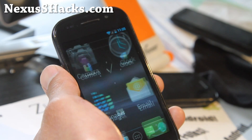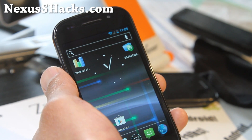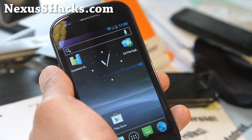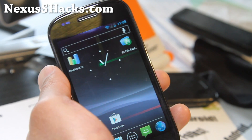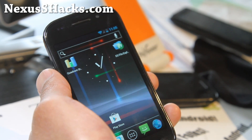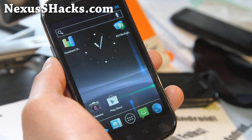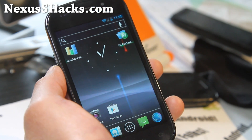I used to love this ROM, but I've been using AOKP ROM control a lot lately, and once I use that and customize all my stuff, I just can't go back. But definitely a great ROM here — just an update on Nexus Beam version 5.0. Try it out — it's the ROM of the week for the Nexus S.